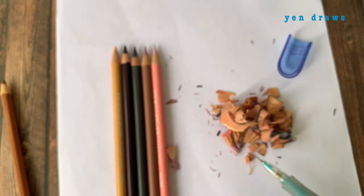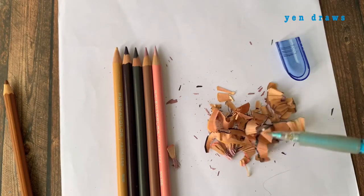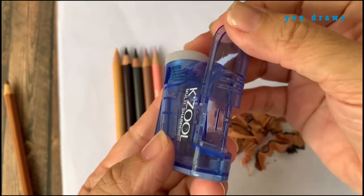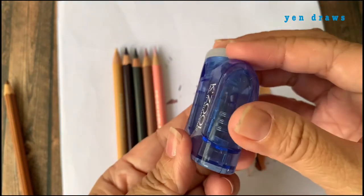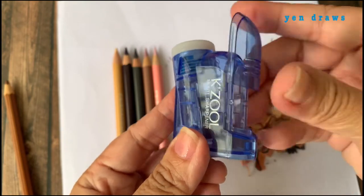Earlier on, I had done a full round of sharpening, and this is quite a small amount of shavings that it can contain. When I am using this sharpener, I will just pull the tap-seal door to half opening and then pull out the shavings.